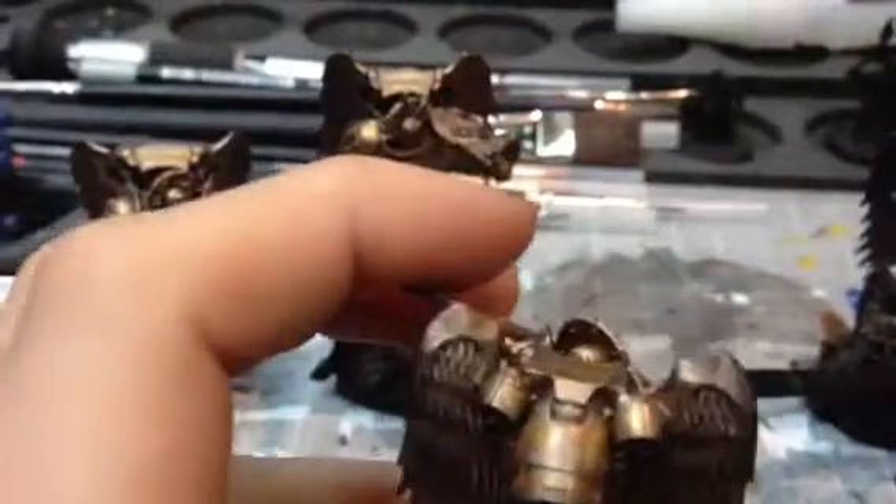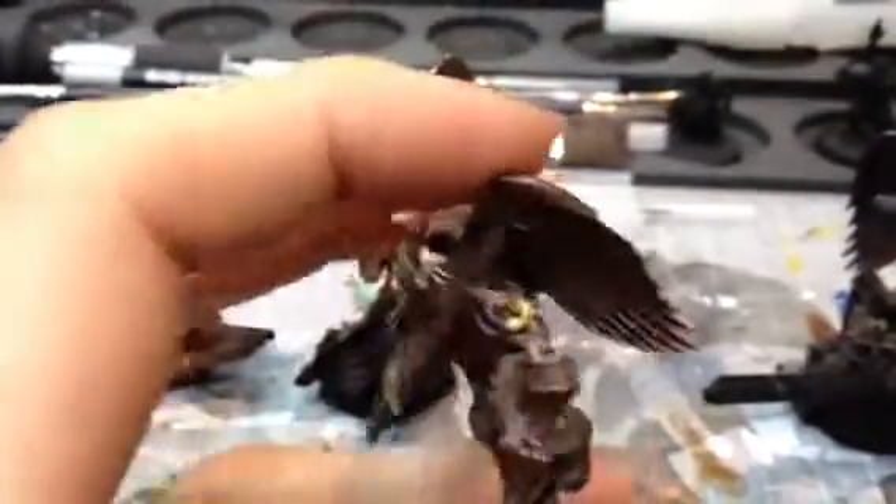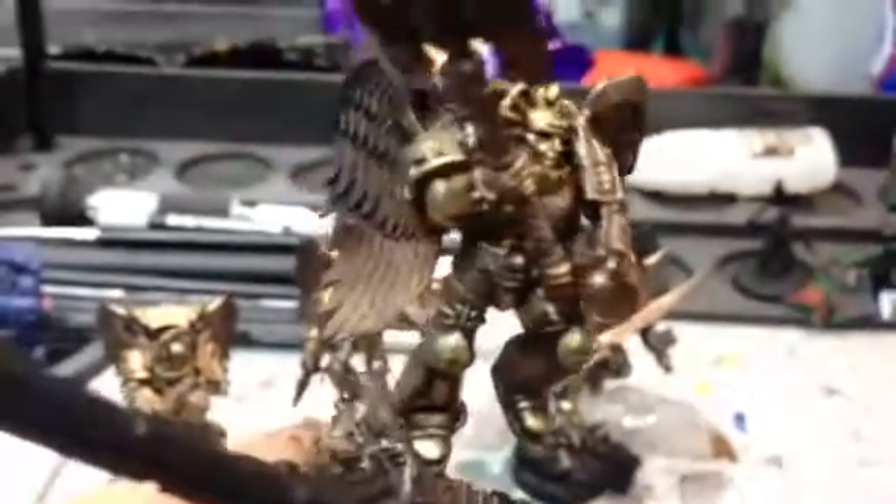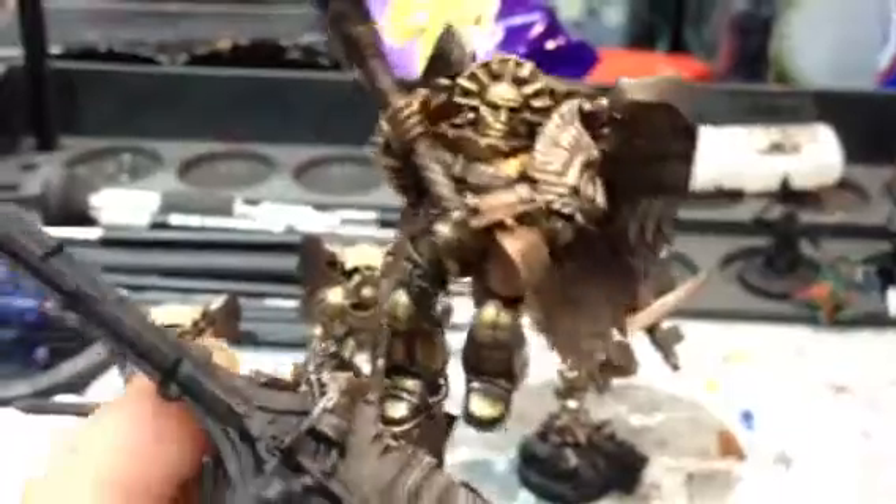Really happy with how they've come out. You can see the light's just glistening off there. All on-scene bases as well, which makes it nice and easy to paint them without getting fingerprints all over the models.